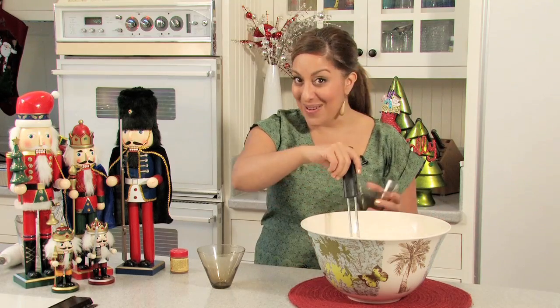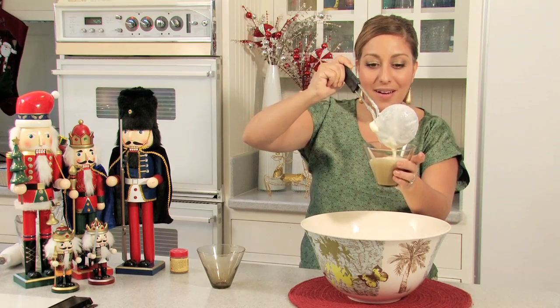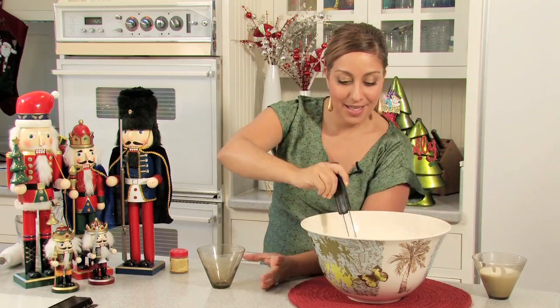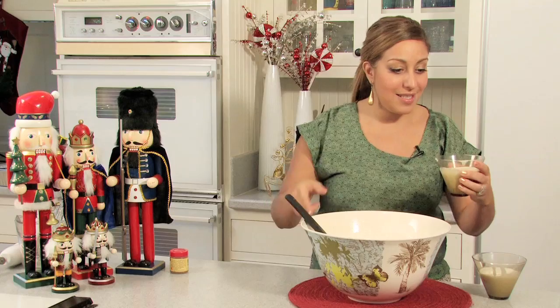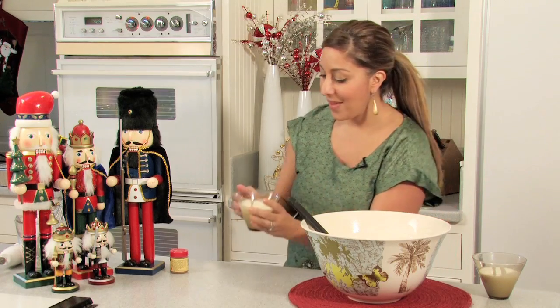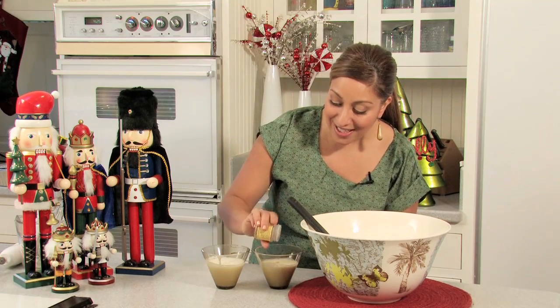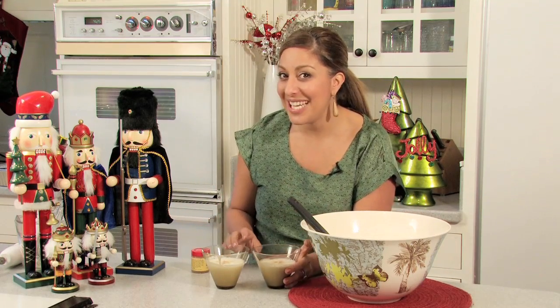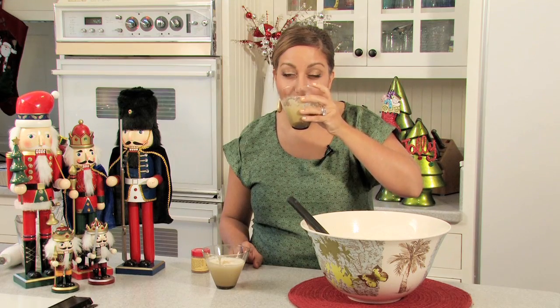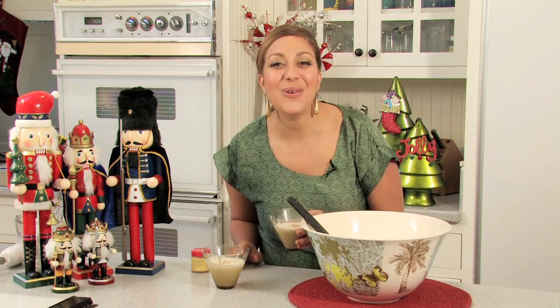I'm actually going to pour a little bit for myself right now. You can pour a little in there and then sprinkle just a little bit more nutmeg on top, just to add that flavor — and it also just looks really pretty too. Now it's for the taste test. Oh, that's really good. I might have a little bit more myself! I'm Michelle Karam with Dishes by Michelle. Thank you so much for watching my video on holiday eggnog.